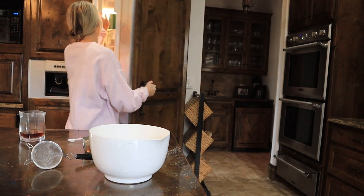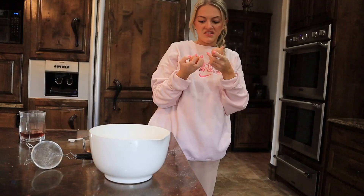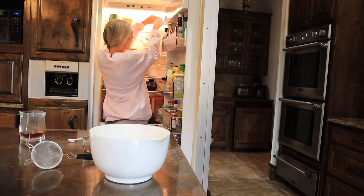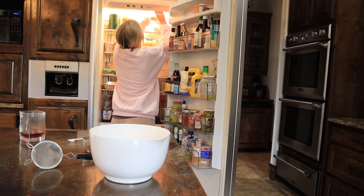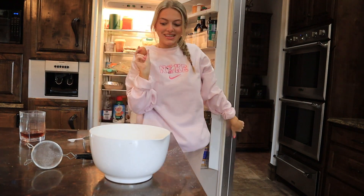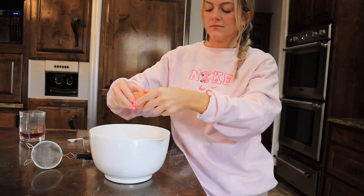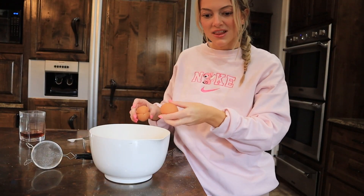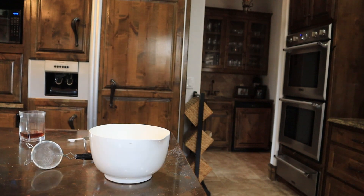Now we're going to move into the wet ingredients, which are my favorite part — the dry ingredients are so boring. This egg feels a little weird; if they don't look or feel great I don't want to use them. This one feels fine though. We're going to use these two eggs, the whole thing — not the shell, because that would be weird. Two eggs.